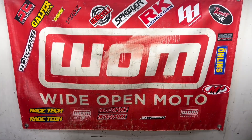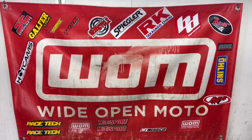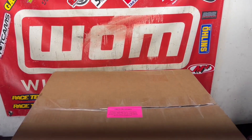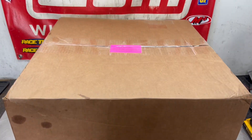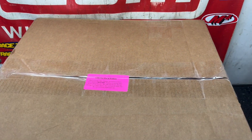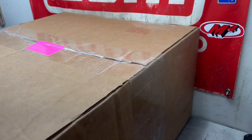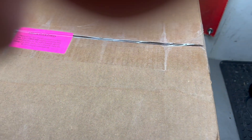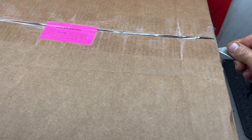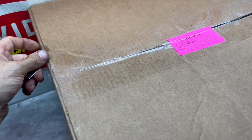Hey guys, welcome back to the garage. Today we're going to do a quick video and do an unboxing of some Warp 9 wheels. These are going to be for a Suron — however, I can get them for dirt bikes and everything else, so this will be for a Suron or a Talaria.